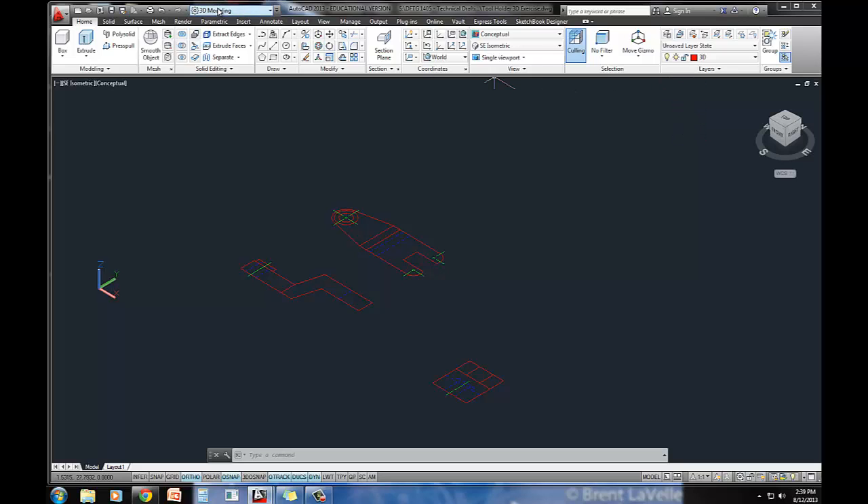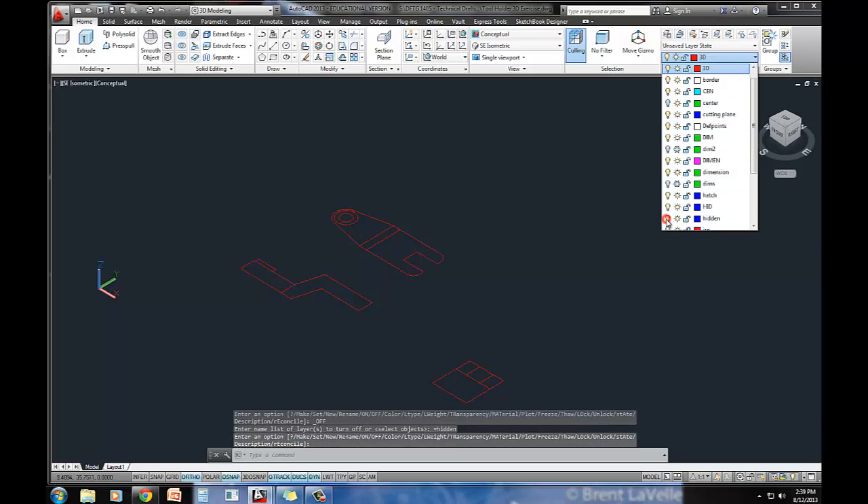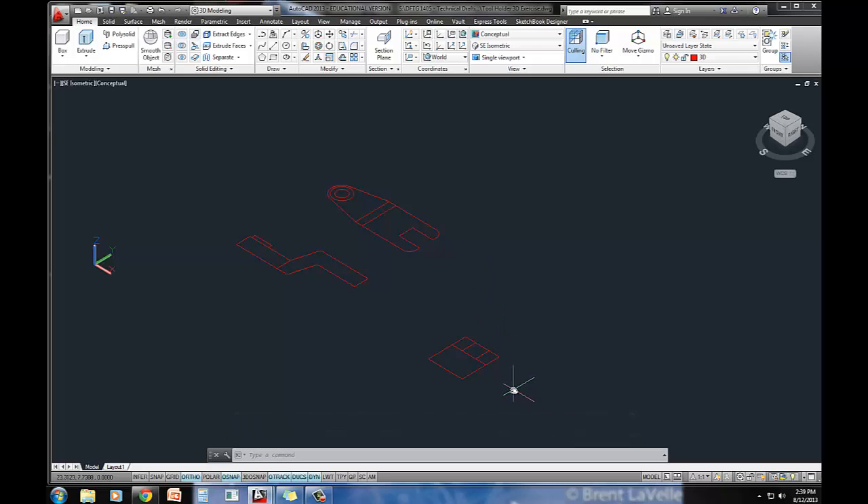Make sure you're in the 3D modeling workspace. That's where you're going to get all of the different ribbons and icons that you need to do 3D. I'm going to pull this down, and notice I've got a bunch of layers that I don't need. I'm going to turn off my centerline layer and my hidden layer. I've just got the red here. The book actually shows exactly the parts that I need to keep.